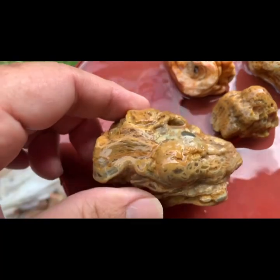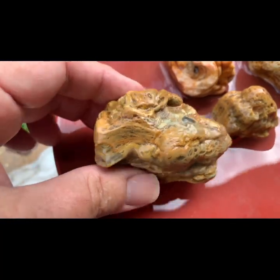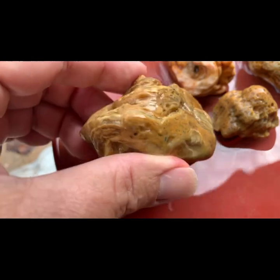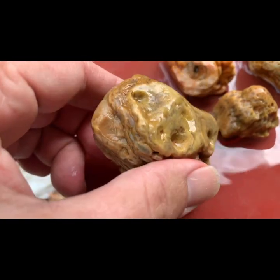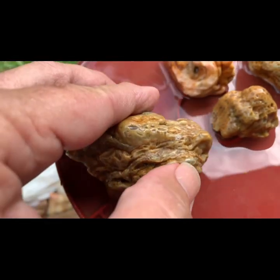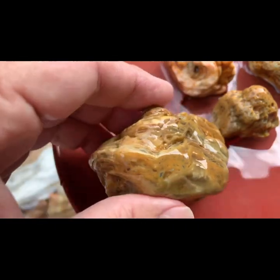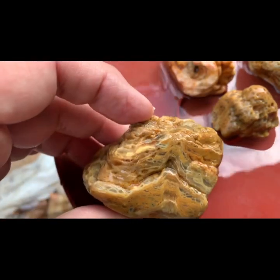Now we have a few fossils. This thing here — I don't know if that's sponge or just smashed up coral. It's either one of the two, I think. But it's cool. It's a big chunk. I think it's smashed up coral, whatever that would be called. It's also got a little agate in it right there. Maybe we might cut that one.